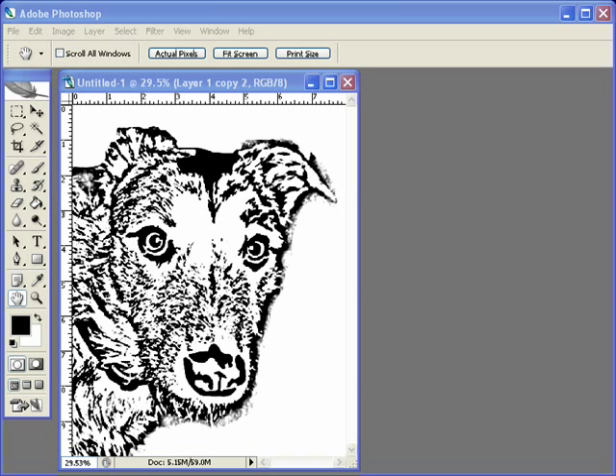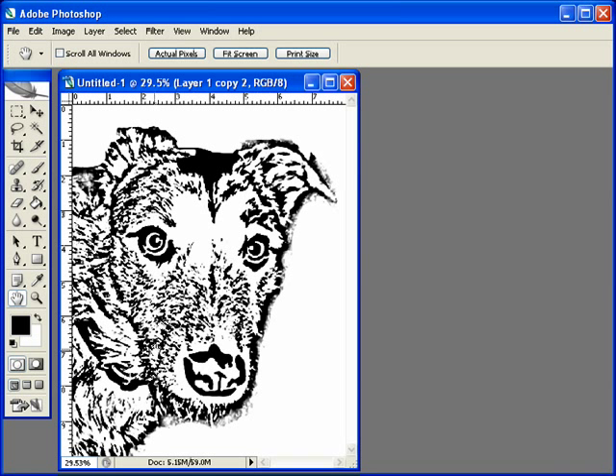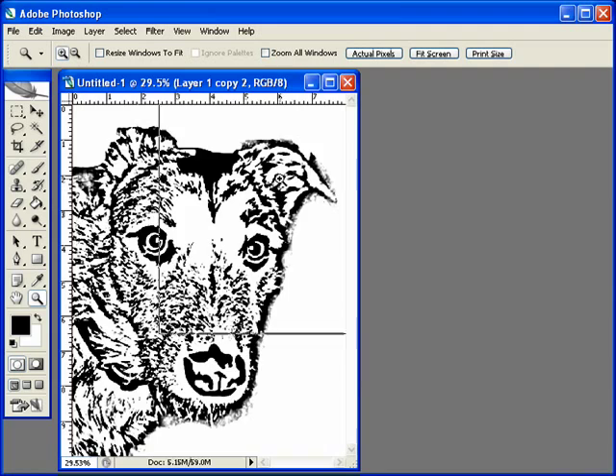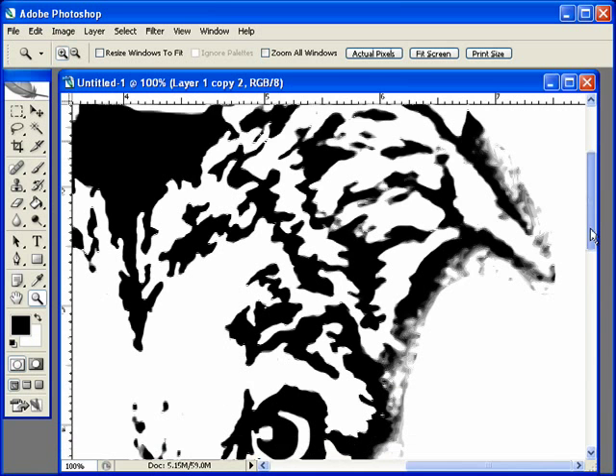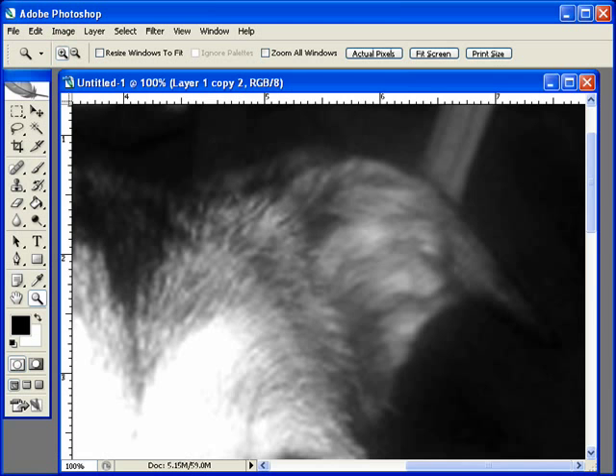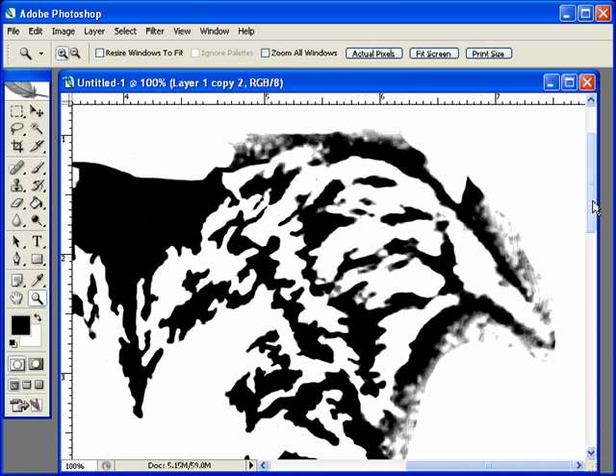Hi guys, this is Travis from Scrollsaw Goodies. Welcome back as we continue working on our dog portrait. This is where we left off from last time — we were working on the eye over here and some of the detail up and around there. So let's go ahead and dig right in. We're going to jump over to this ear and see if we can't get all of this more or less taken care of.